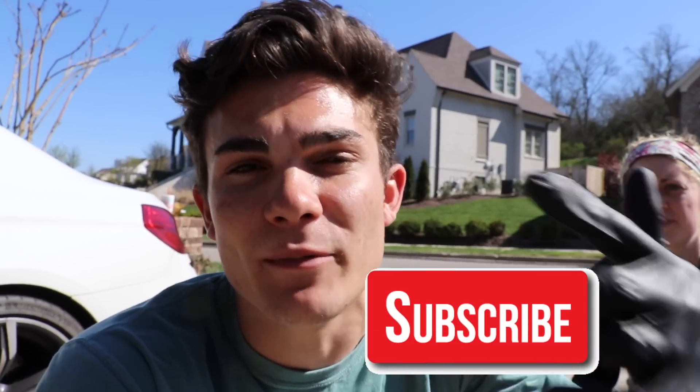If you're a professional auto detailer who wants to become more successful and profitable in your business, or just a car enthusiast who wants to improve your detailing ability, then definitely consider hitting that big red subscribe button right below this video.